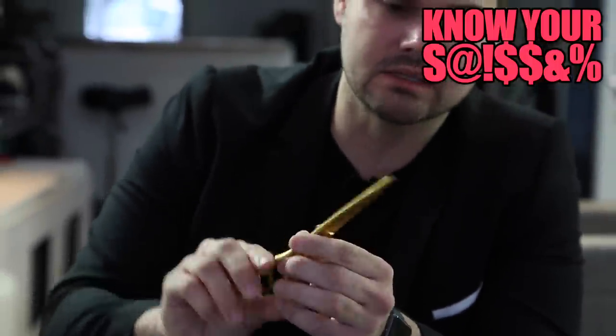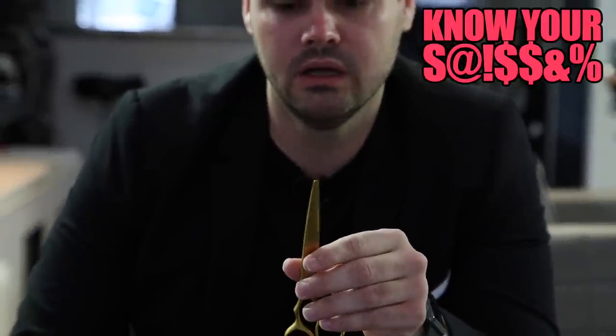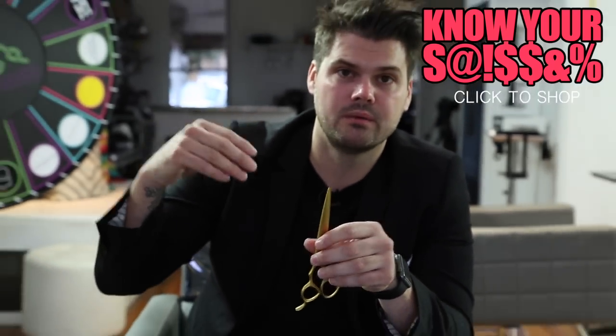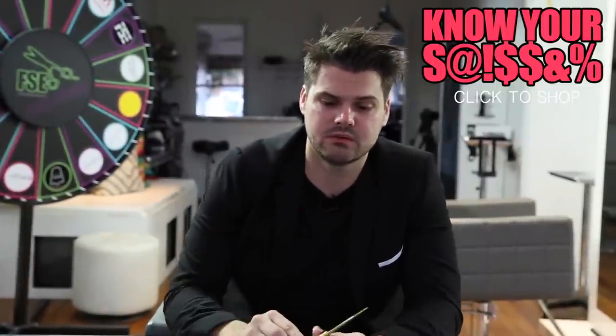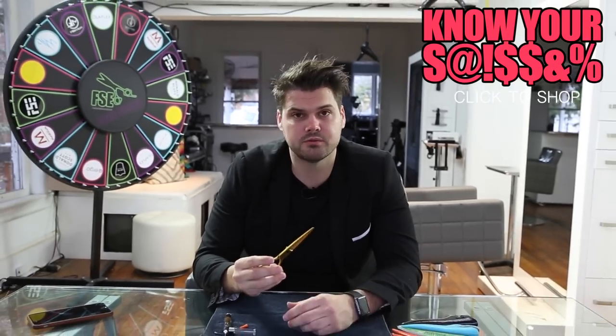The tip — it's got a good tip to it. I wouldn't say this is my number one choice for detail work, but this is your good all-around scissor: palm to palm cutting, scissor over finger cutting, scissor over comb cutting. You can do pretty much everything with this. Also slide cutting — you can do that as well. It works well for dry cutting.